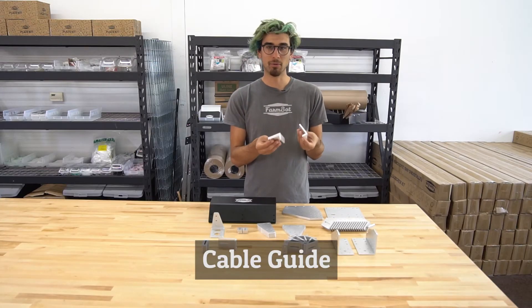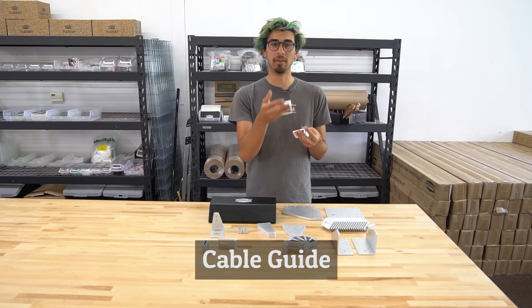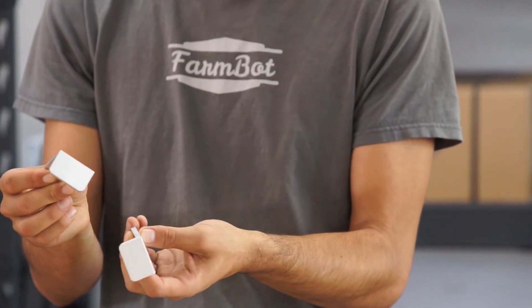These are the cable guides. They are used to help manage and contain the cables when they come from the gantry main beam down the gantry column to the electronics box. These are basically there to help contain everything and make it look really nice.